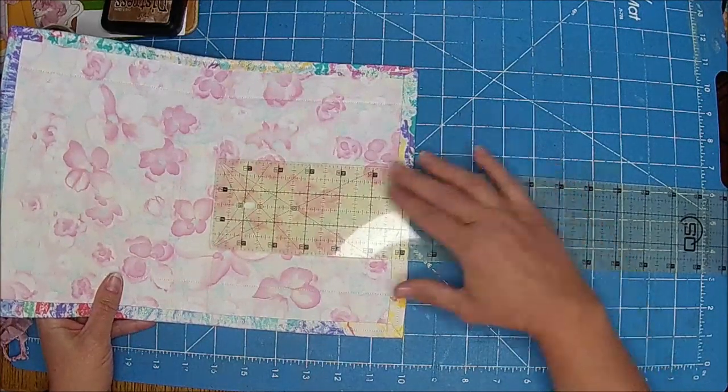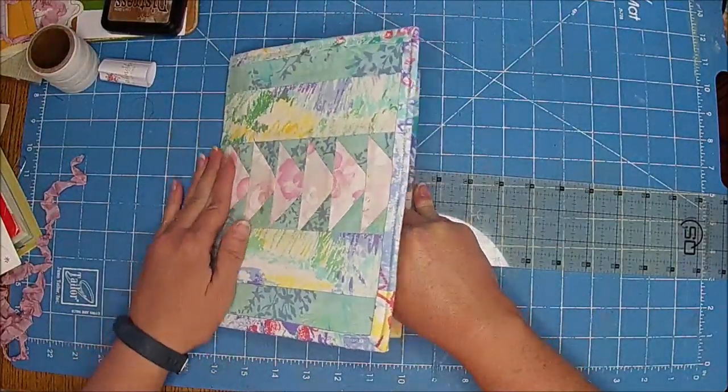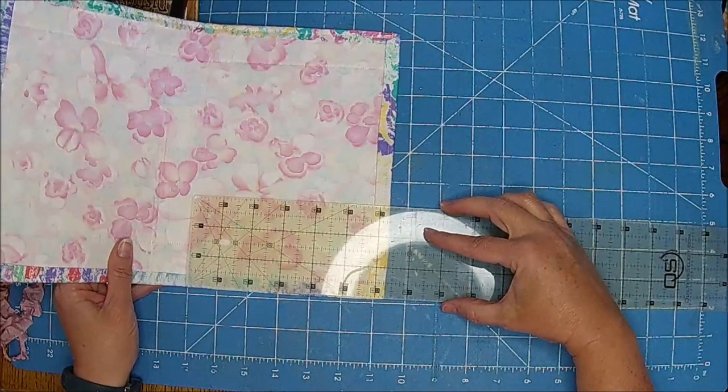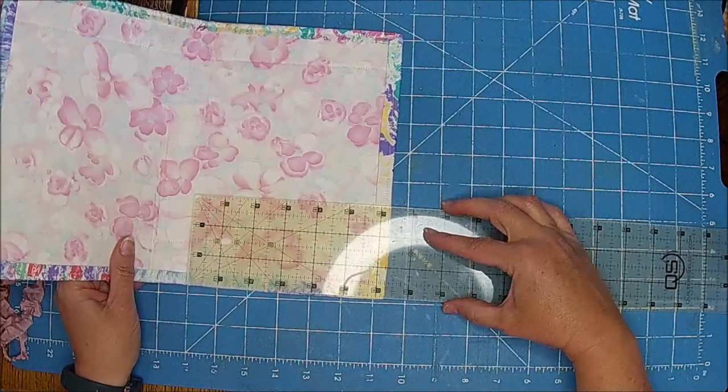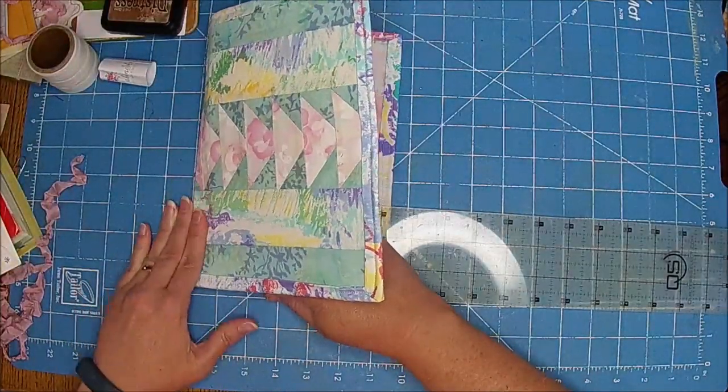I still have papers left over from paper pads that I use to make these journals, so I save one or two of them and make a TN at the same time I make a main larger journal. That way I don't have tons of leftovers.